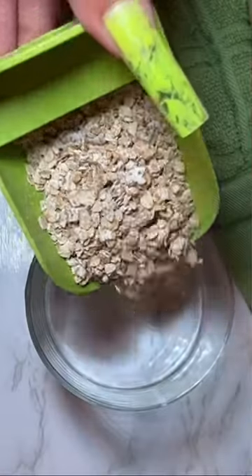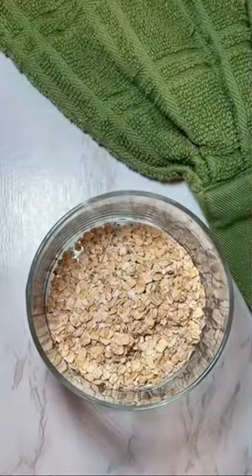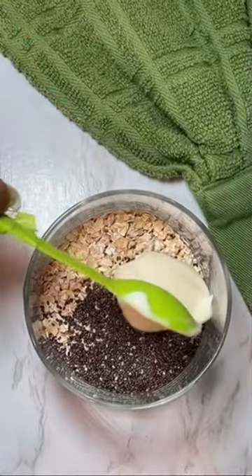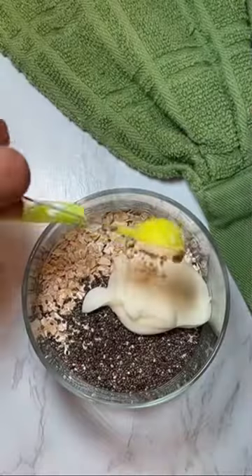Here's how to make my cookie dough overnight oats because they're so good. You start with some oats, some chia seeds, yogurt, some cashew butter, honey or maple syrup, vanilla and almond extract, and almond milk.